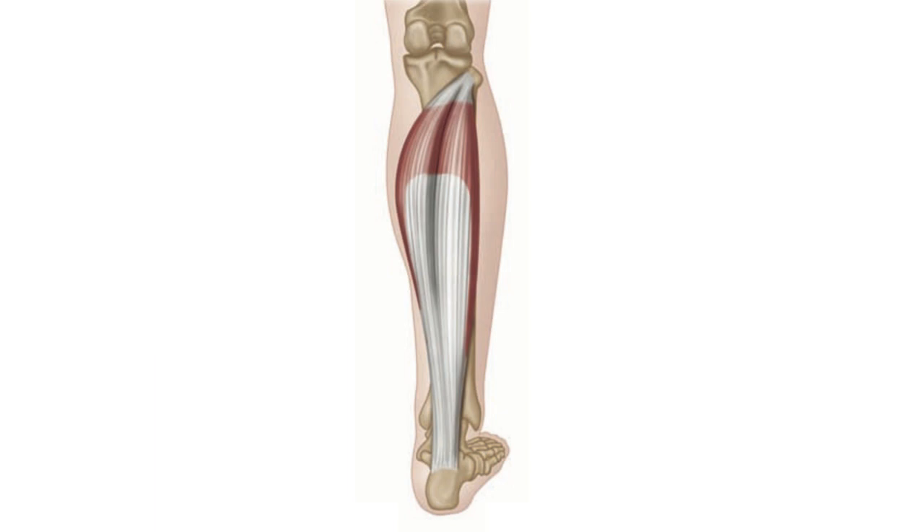When the muscle contracts, it will cause the heel to rise upwards. You can see as the muscle contracts the heel rises upwards. It's a powerful muscle, and therefore it is one of the two most important muscles to propel the foot forward as you walk or run.